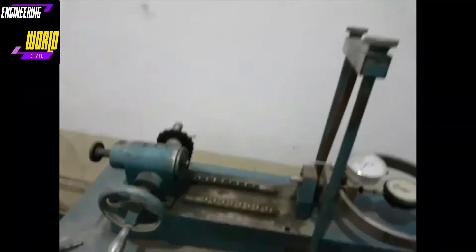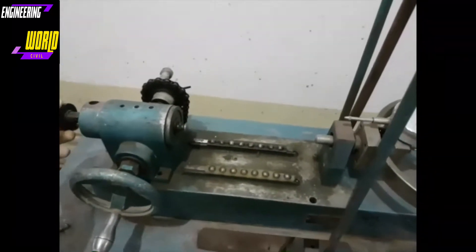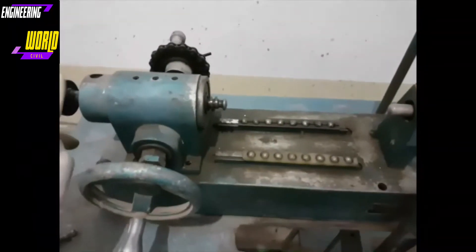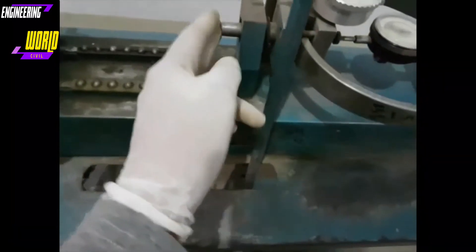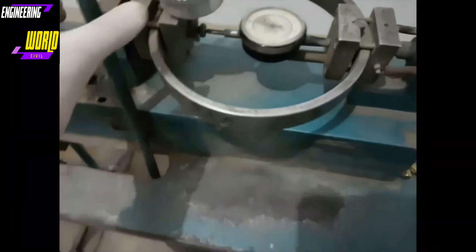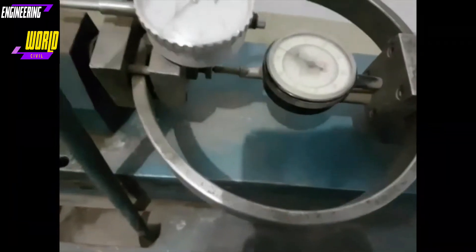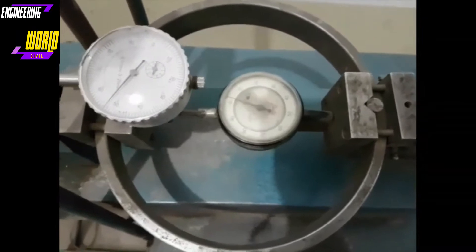Over here we have the direct shear machine, where we will place our shear box. These tracks allow the shear box to roll with the application of force. The motor will run and push this jack forward horizontally, which in turn pushes the box against this piston. The piston is connected to this proving ring, and once force is applied the proving ring begins to squeeze. As it does so, a dial gauge in the center shows how much load is being applied.